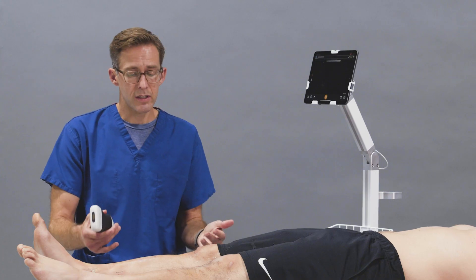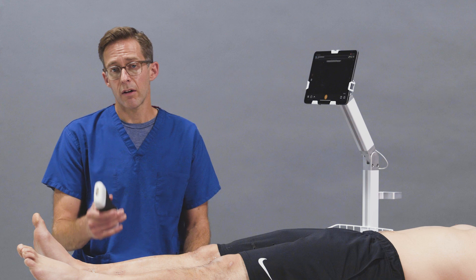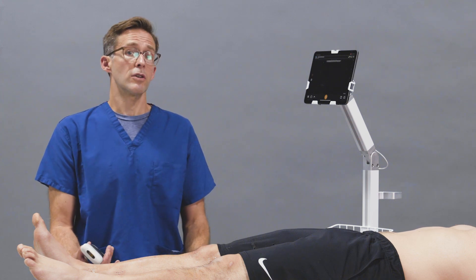You can do arthrocentesis of the ankle blind, but with an ultrasound it improves your accuracy and minimizes your complications.